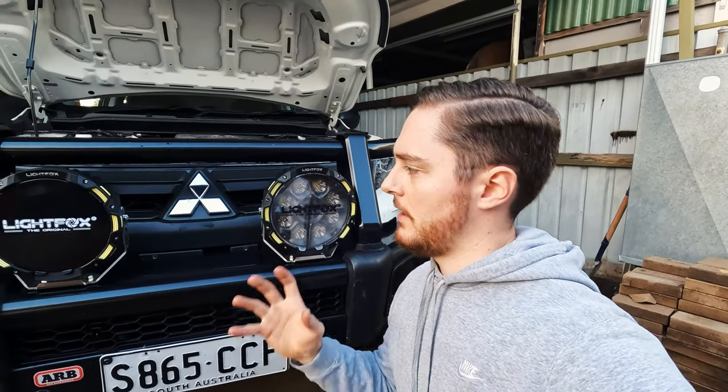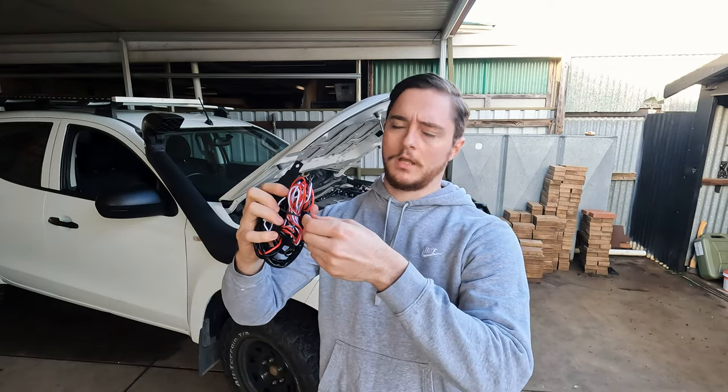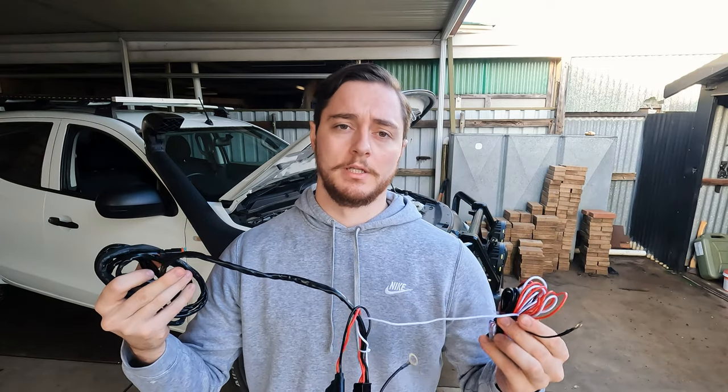Later on I'll go out at night in a secluded area, chuck the spotties on with a bit of range, and adjust the height — that way I'm not blinding anyone way down the highway. You want a downward angle because with these bad boys the output is so strong. Here is our wiring loom — it comes with the kit, this is not an extra. Believe it or not, there are brands who expect you to buy a wiring loom separately. Criminal.